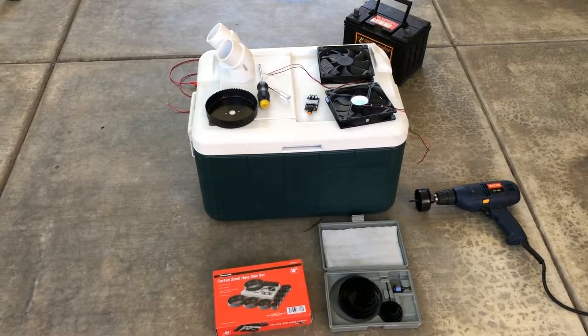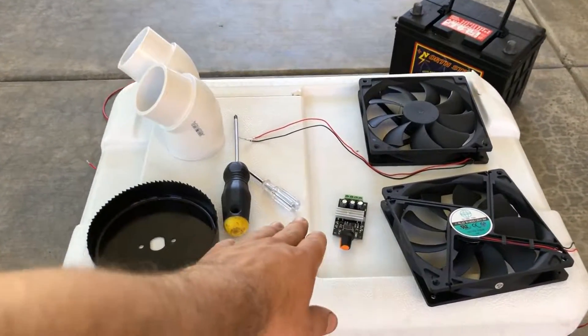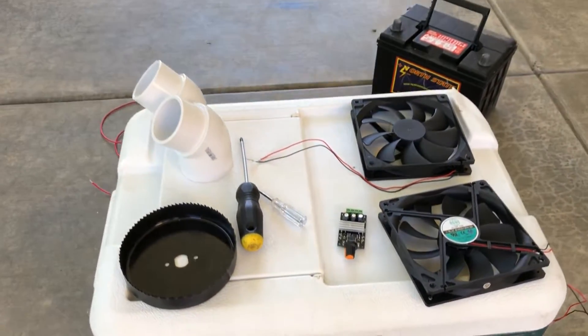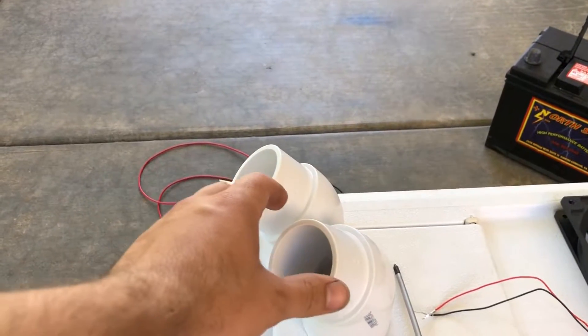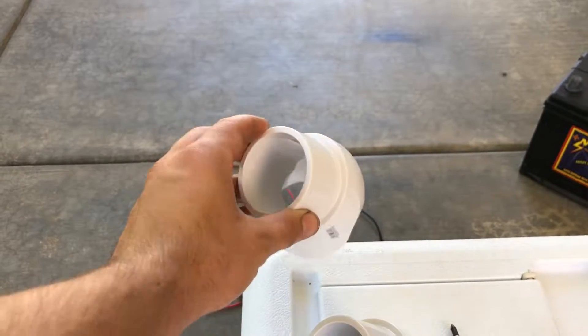Let's go over the parts overview. We're using a Coleman box — we had it for 15 years, finally going to use it for something else. We also have two PVC pipes, two and a half inch diameter, bent at a 90 degree angle.